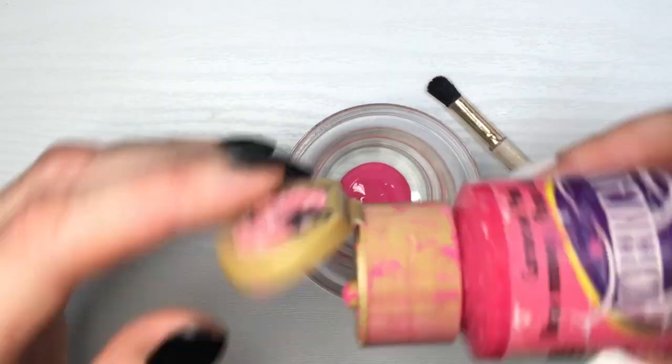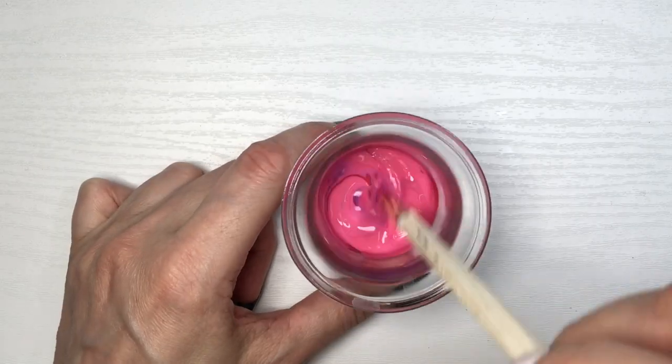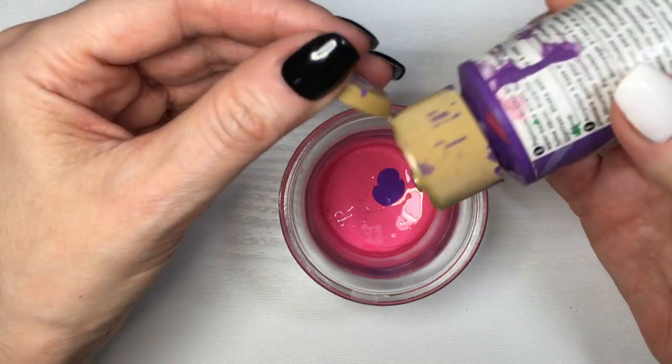Feel free to work with any shade of pink, purple, and red that you have. I'm choosing these ones because these are the ones that I have — they're kind of like basic ones.